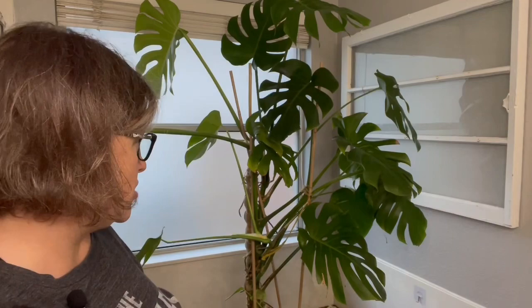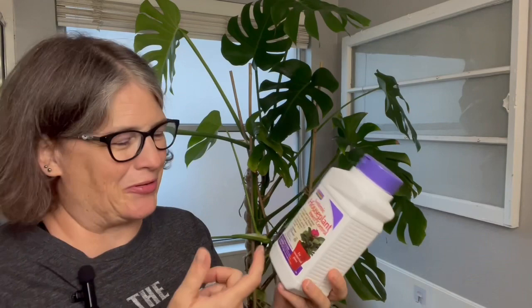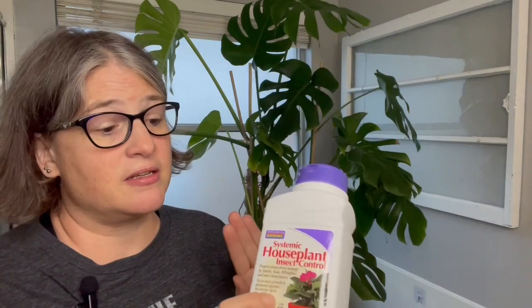One thing I've tried that hasn't worked as well on this plant is Bonide systemic granules. This isn't a sponsored video — I'm not that big yet. I do have a lot of luck with this product. If you stay on top of it and do it the way you're supposed to, it will take care of almost any pests you have — aphids, mealybugs, thrips.